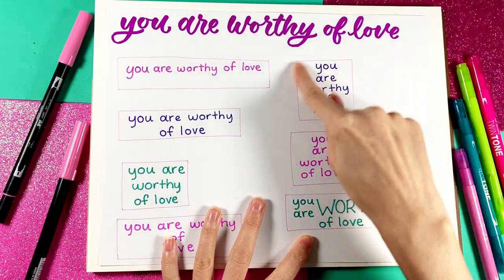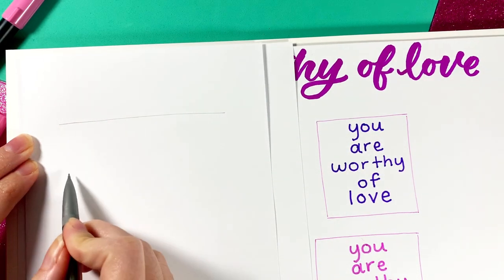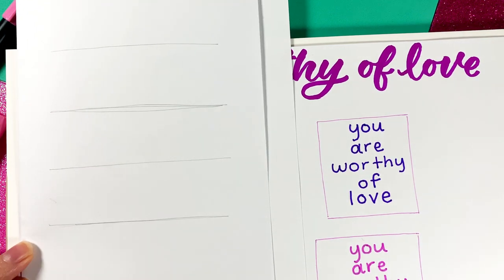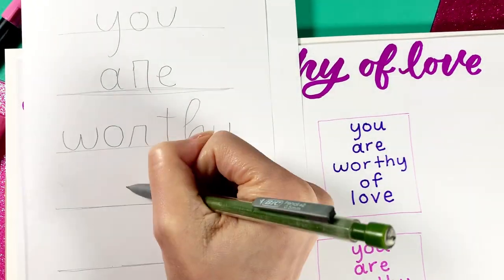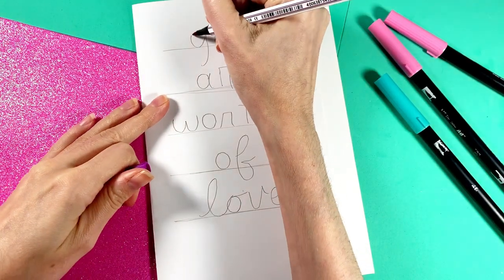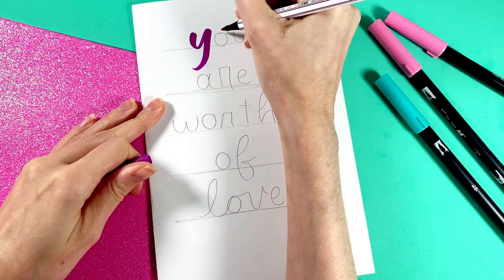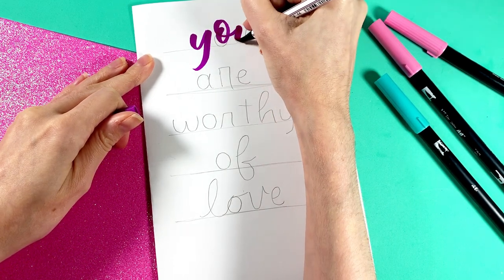Now let's apply the same techniques we just covered to this arrangement of the text, with each word on its own line. I start off by sketching in five evenly spaced lines — I suggest you use a ruler for this part — and then adding in the words, making sure they are centered. Notice that there are several areas that we want to fill. For this design, I'm being a bit daring and adding ink right away rather than planning it out with pencil, which fortunately turned out fine, but I recommend you use pencil first.